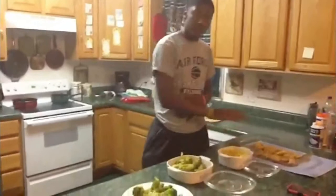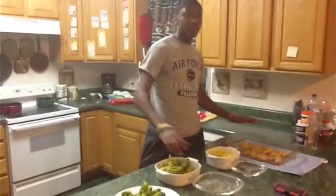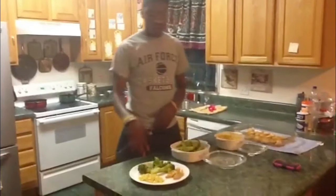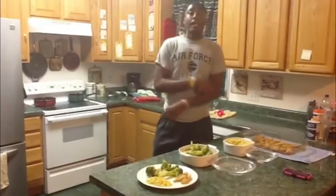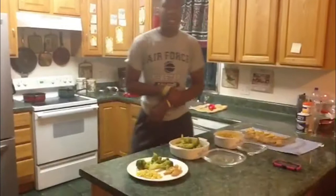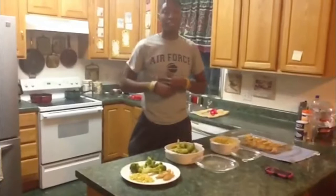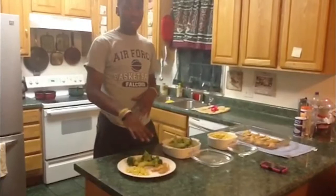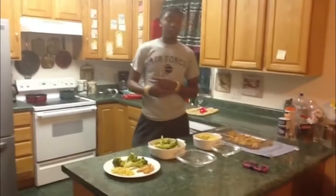Now that everything is done, I'm going to explain how this food choice is healthier and cheaper than fast food. With all this food, it costs around $12 total, and with one serving it will be approximately $1.87 and only 240 calories. If you go to a restaurant like Bojangles and get chicken tenders and two sides — a Chicken Supreme Dinner — that will cost $6.09 and will be 1,330 calories. So you can see that this chicken, broccoli, and corn costs way less and has way fewer calories.